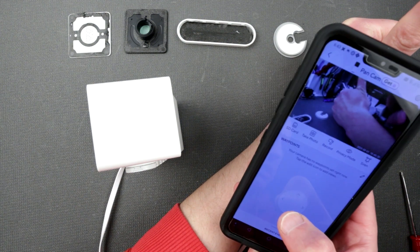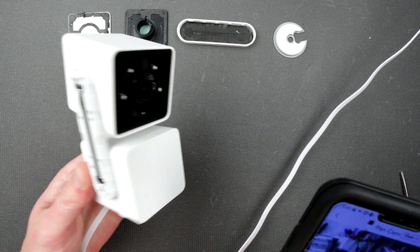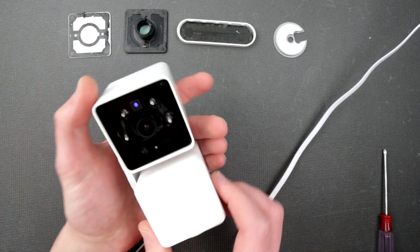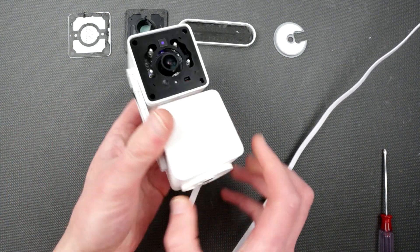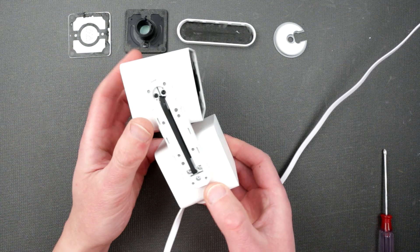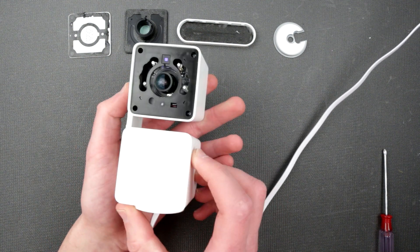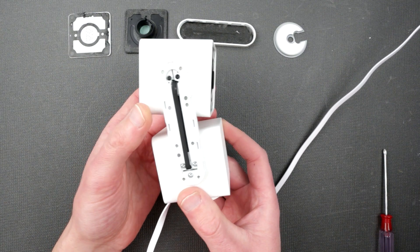Hello — camera is working! So now that we know the camera is actually operational, let's just put back those necessary pieces and celebrate the success of the teardown and assembly of the Wyze Cam V3 Pan.